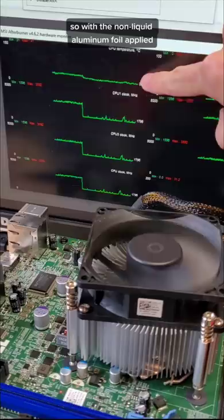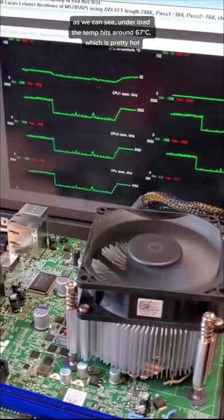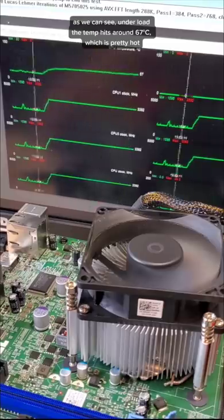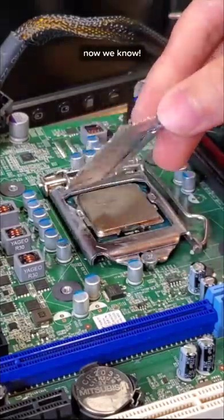With the non-liquid aluminum foil applied, we can measure the temperature of the CPU with this top line. And as we can see, under load, that temperature hits around 67 degrees Celsius, which is pretty hot — basically the same temperature as if you use no thermal paste at all. Now we know.